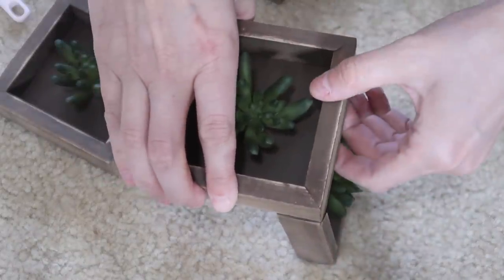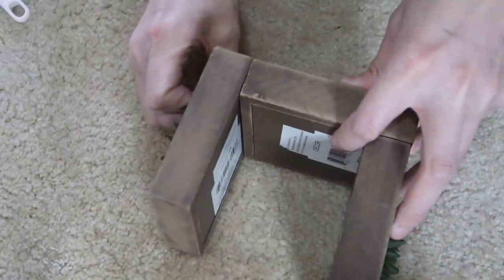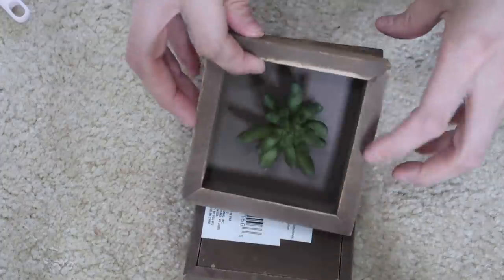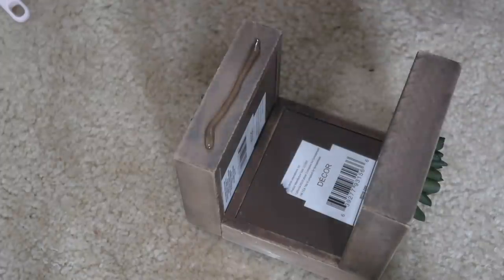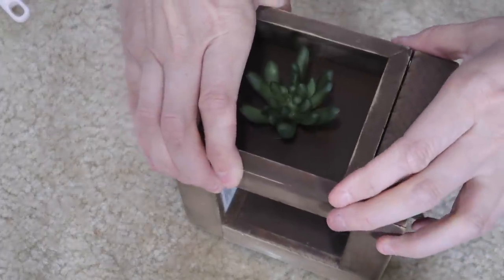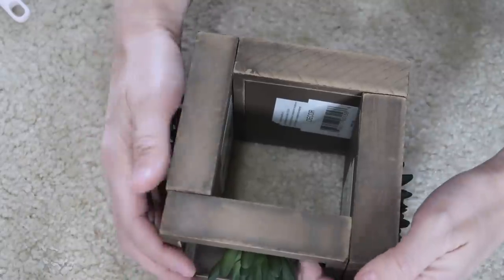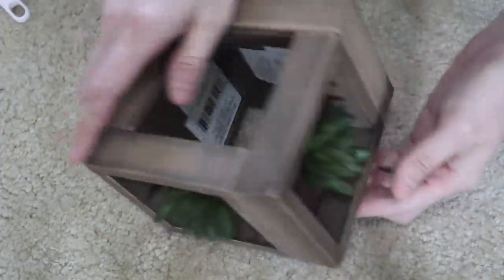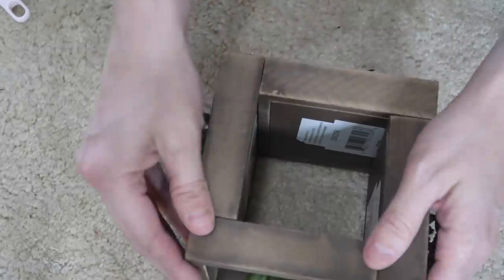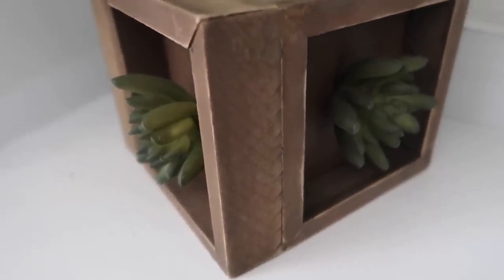For the last DIY, I'm taking four little succulent boxes from Dollar Tree and gluing them together to make a planter. This seriously took one minute to make. I love having greenery in my home, so this was a really fun quick DIY — great to do with kids too. I just glued the four boxes together, threw in some boxwood greenery from Walmart, and there you have it. You can take the stickers off if you want, but I left them since you can't really see them.